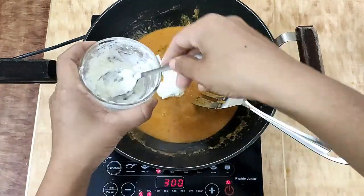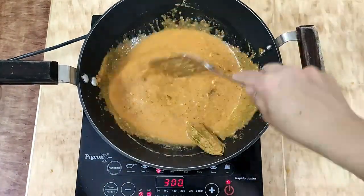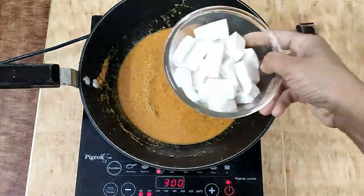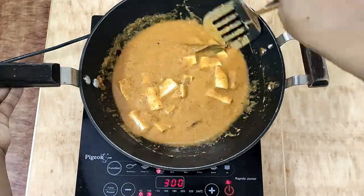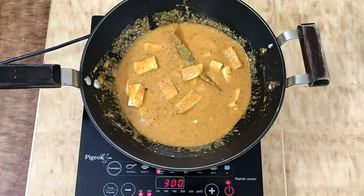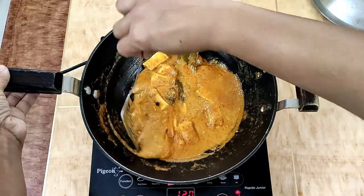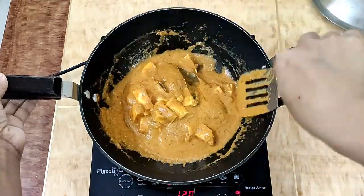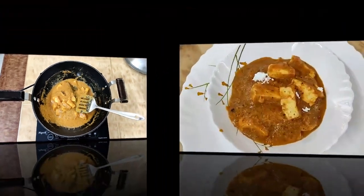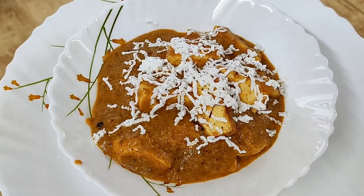Finally, add fresh cream and paneer cubes to it and cook until the gravy thickens. Once the gravy is thick, it means the dish is ready. Now add a little kesar, crushed paneer, and garnish it.